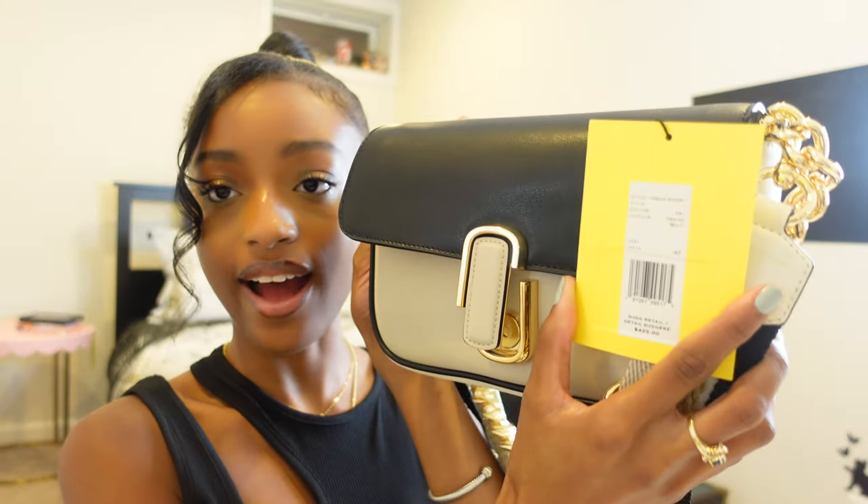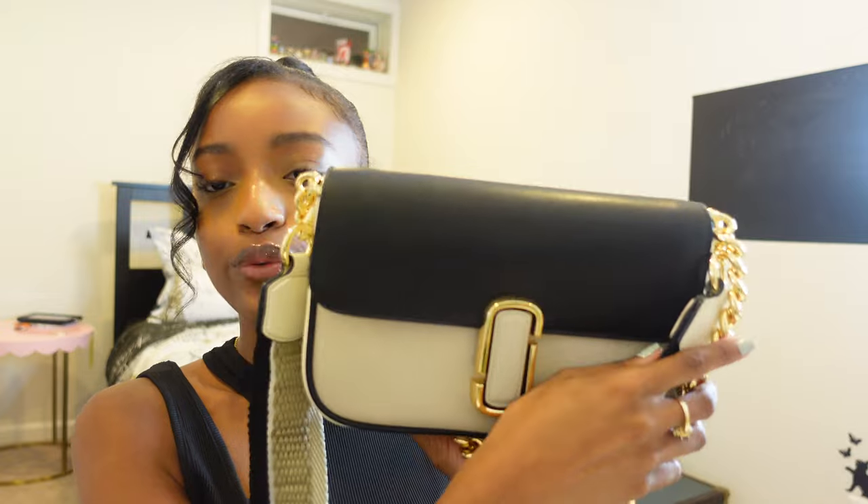This bag retails for $425 straight from the Marc Jacobs website, and of course Marc Jacobs sells their bags at places like Nordstrom, sometimes Farfetch, sometimes Saks, so you can definitely shop around. I'll make sure I link plenty of options down below, and I will make a small commission if you choose to purchase this bag, but this is a total honest review.